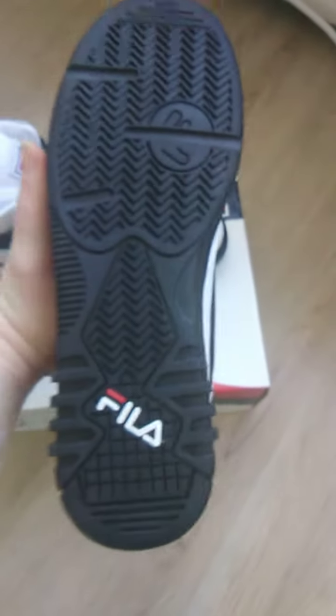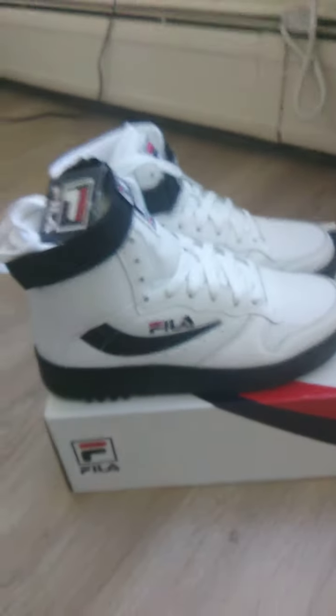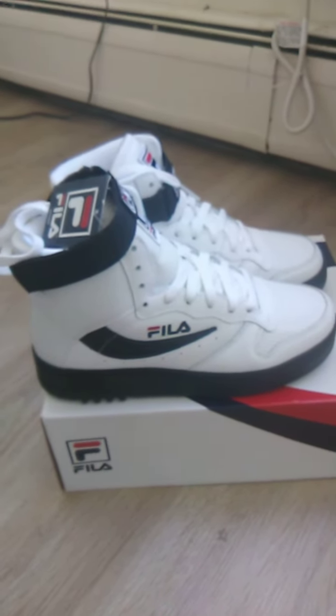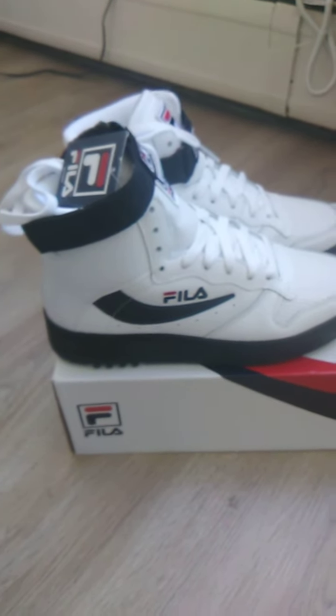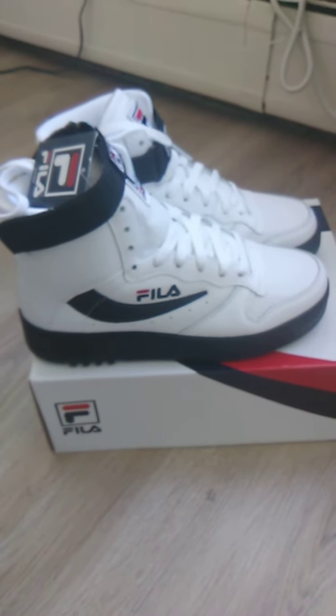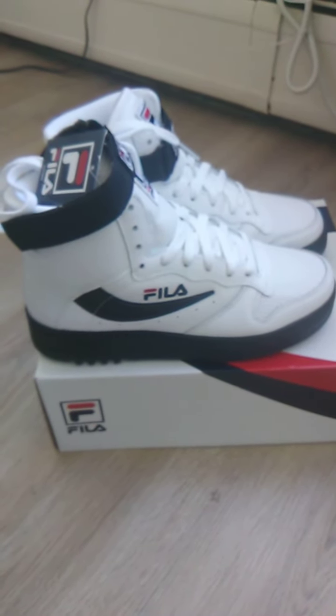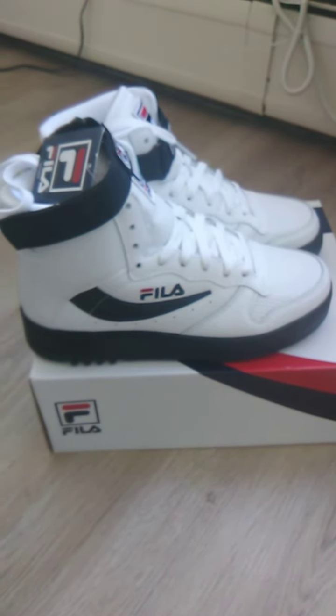Damn, these are clean. These are beyond clean to me. I remember when my brothers had a pair, and I was so jealous of them — I wanted them so bad. And I ended up getting a pair of red Adidas. But with that being said, this is a clean shoe. These are clean. My childhood grail.